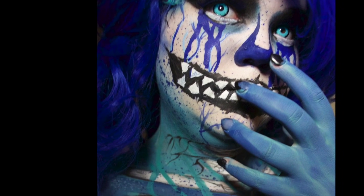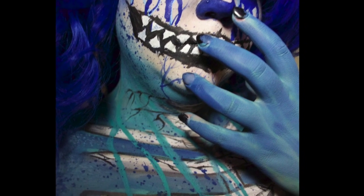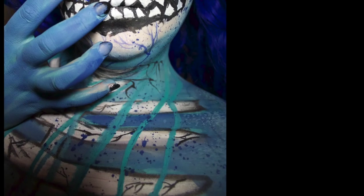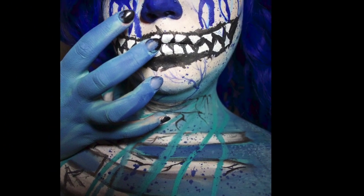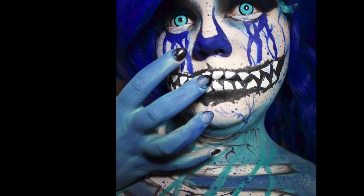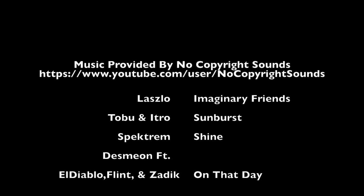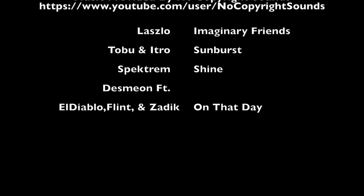Thank you so much for watching — I had so much fun with this tutorial! I'm going to put all of the music used in this video with links in the description box, so be sure to check out those great artists. If you have any questions, comments, or concerns, drop them below. If you liked what you saw, don't forget to like and subscribe. I'll see you next time — bye!